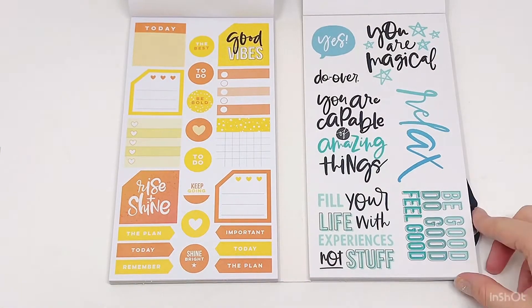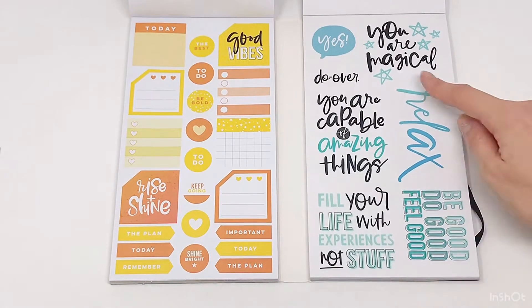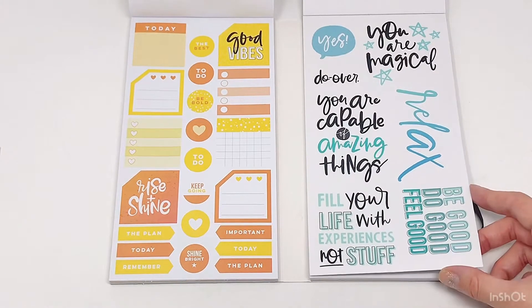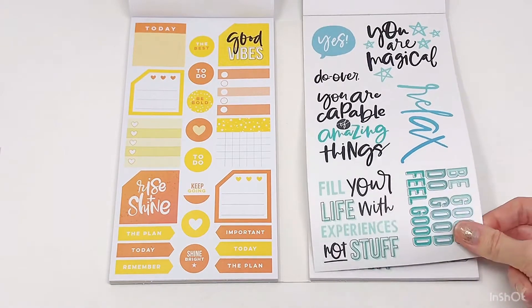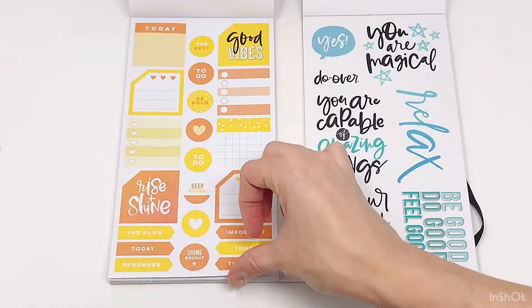Love the yellow rust color over here. 'Rise and shine.' These stars — this is so cute. 'You are magical' — I love that. And I love this font right here too: 'Be good. Do good. Feel good.' That's so cool! I love that you get two pages of those adorable quotes.